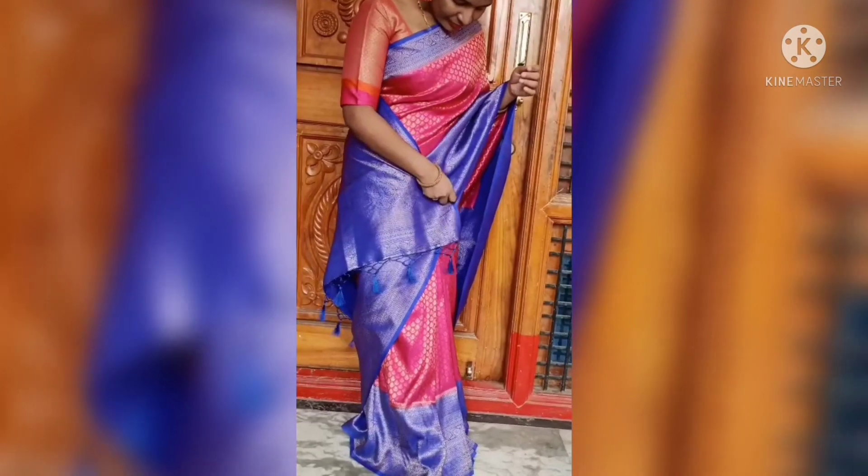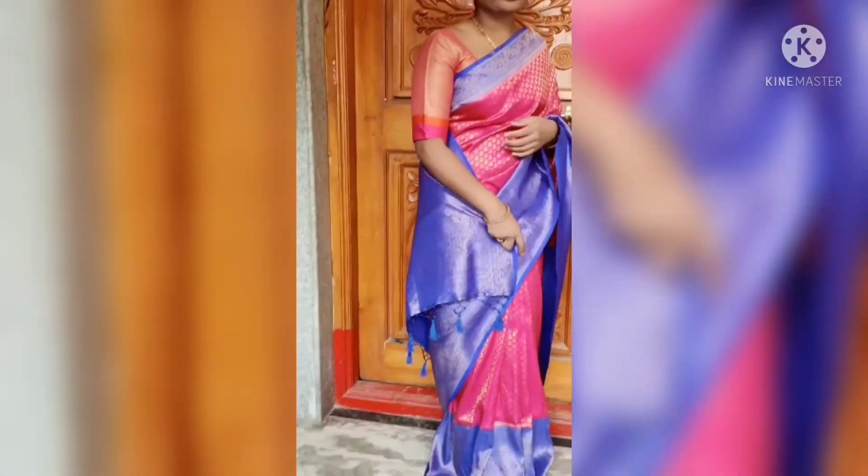I got it from RK Collection. It has a pink color with a beautiful blue border, which gives a very elegant look. That day I was at Haripari, so I didn't wear much jewelry — I just wore a zunka. But the overall outcome was very beautiful, as you can see in this video.